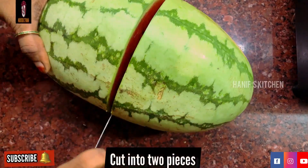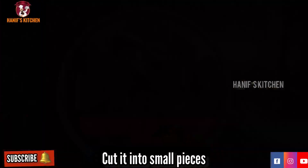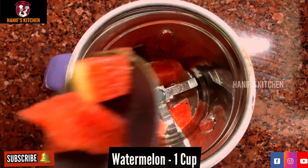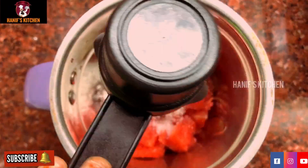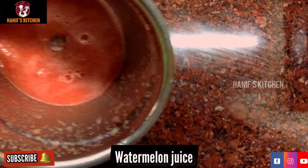First, we will cut the watermelon pieces into a bowl, then cut them in a mixy jar. Add sugar and mix it in the mixy jar. Now we have watermelon juice ready.